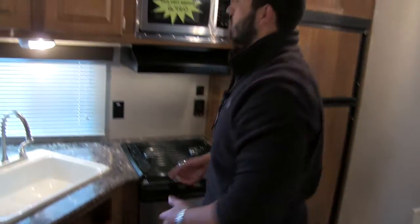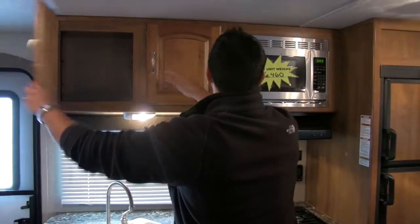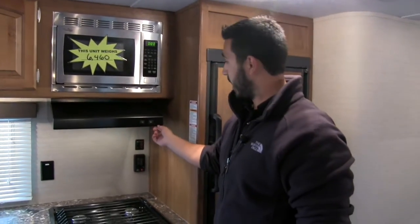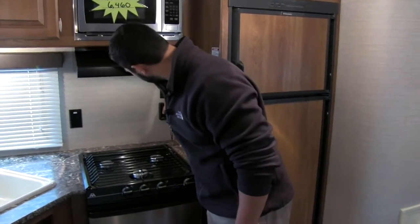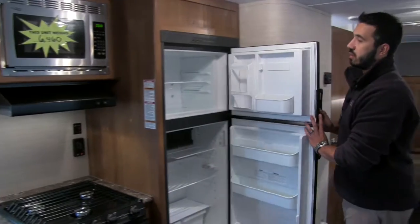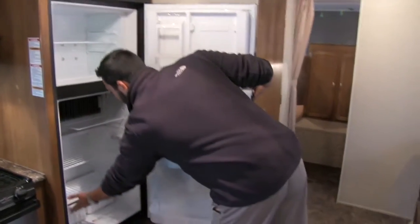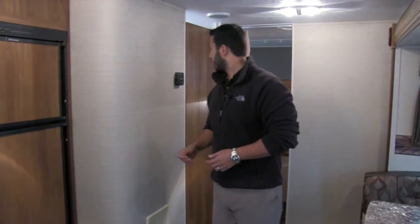Below our three burner stove top is going to be our oven, so if you want to bake anything you can certainly do so. Moving up top, you have some great pantry space. Next to that is going to be our stainless steel microwave. You have a fully functional hood with a light and a fan. On the wall we'll have an additional electrical outlet in case you want to plug in a coffee maker, blender, toaster, or something like that. You have water heater control here as well as your tank monitoring system.